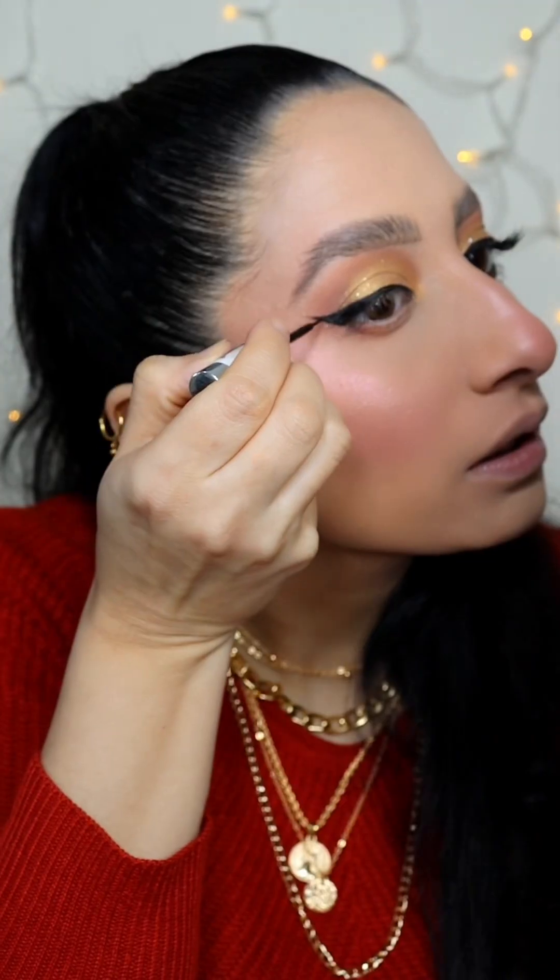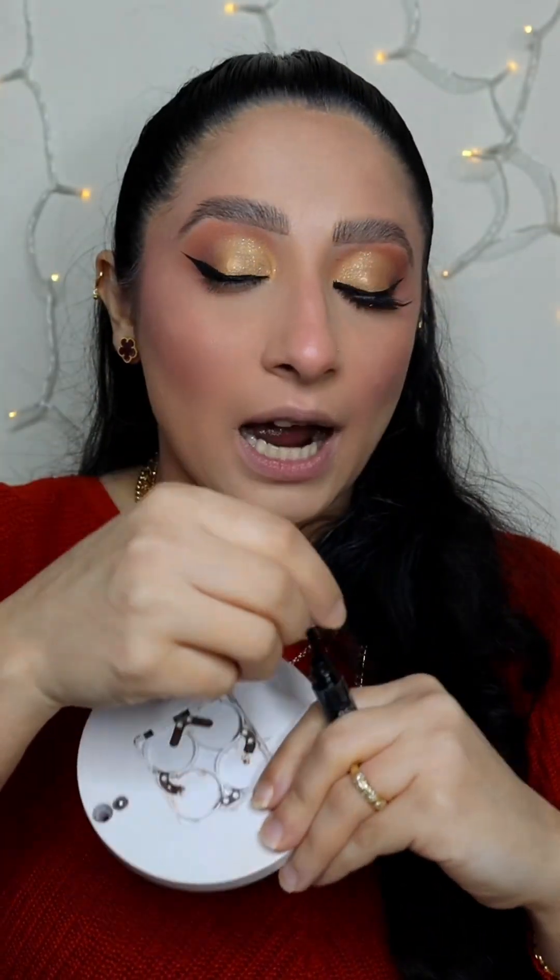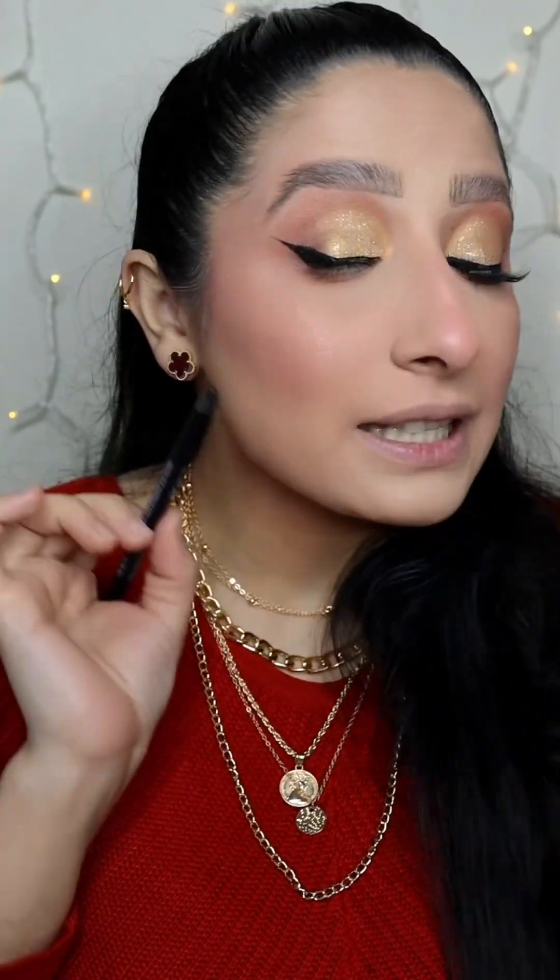Now connect the line. If you have hooded eyes and you make it upward, your eye will look very lifted. You also have to tight line — that is a must.